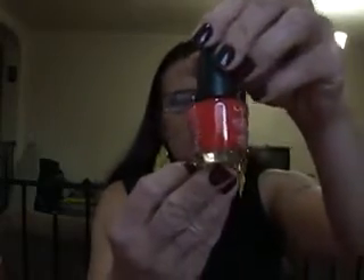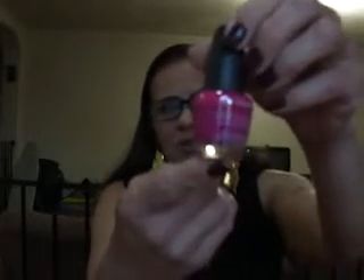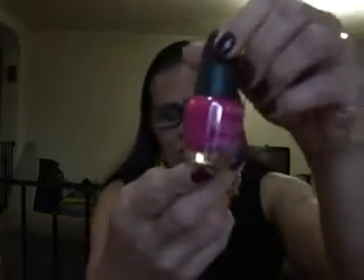This one is in Tahiti Sunrise — she got me this one as well. So, so beautiful. It's a satin finish. She got me this one too, and this one is in Electra. Yeah, Electra. I think this is a cream finish — like a fuchsia. It's gorgeous.